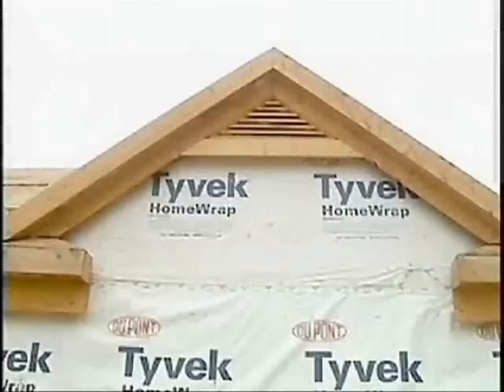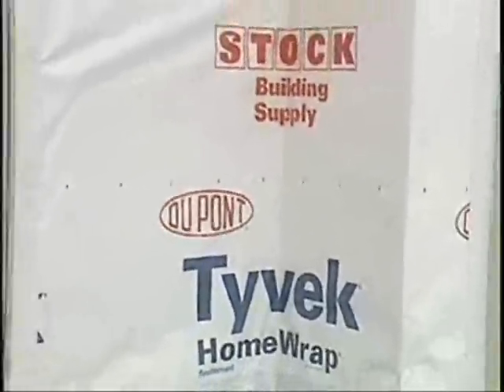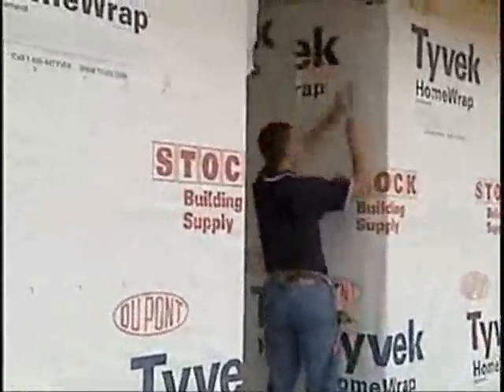Dean, what are the most common mistakes in this area? Things that I see in the field: not wrapping gables, not taping seams, not putting the home wrap tight into corners — which causes a problem for the next trade that comes along. You've got to overlap the foundation, you've got to get around corners, you've got to staple these things off so it doesn't blow off. And you need to tape those seams.